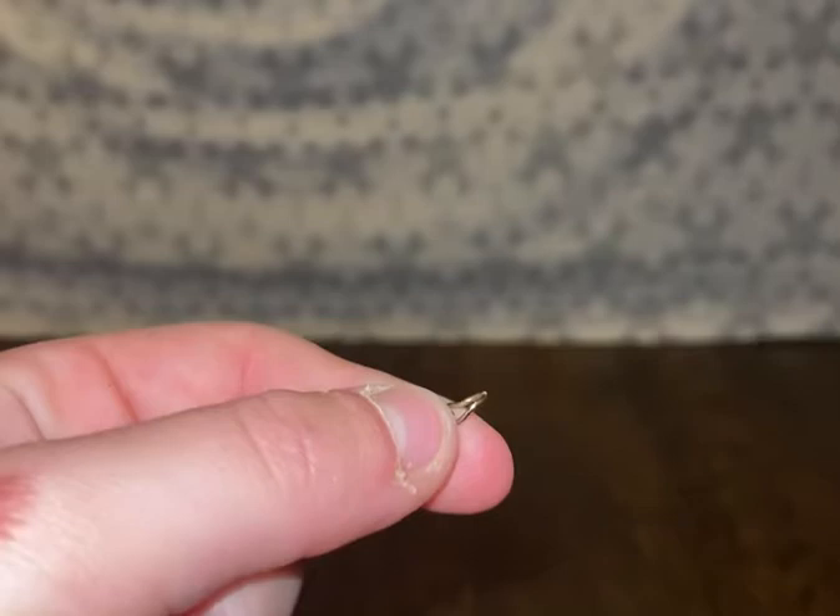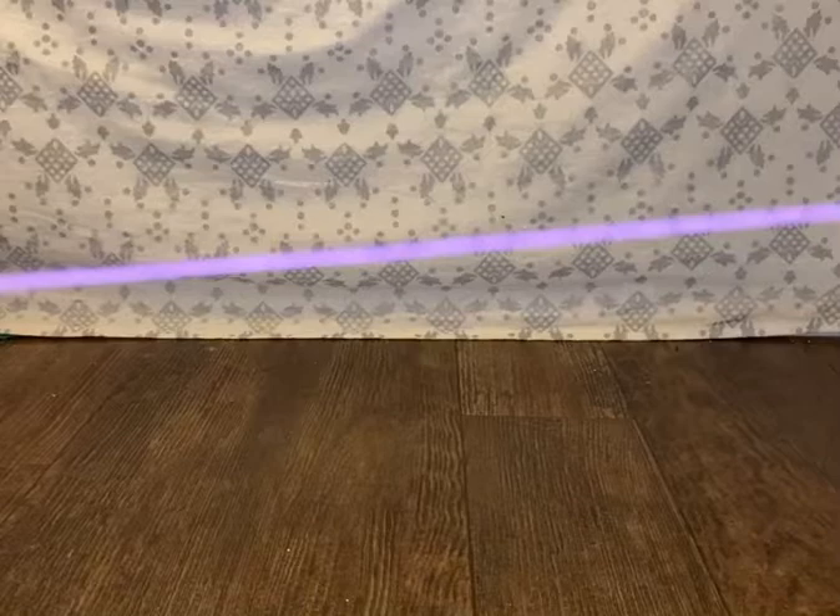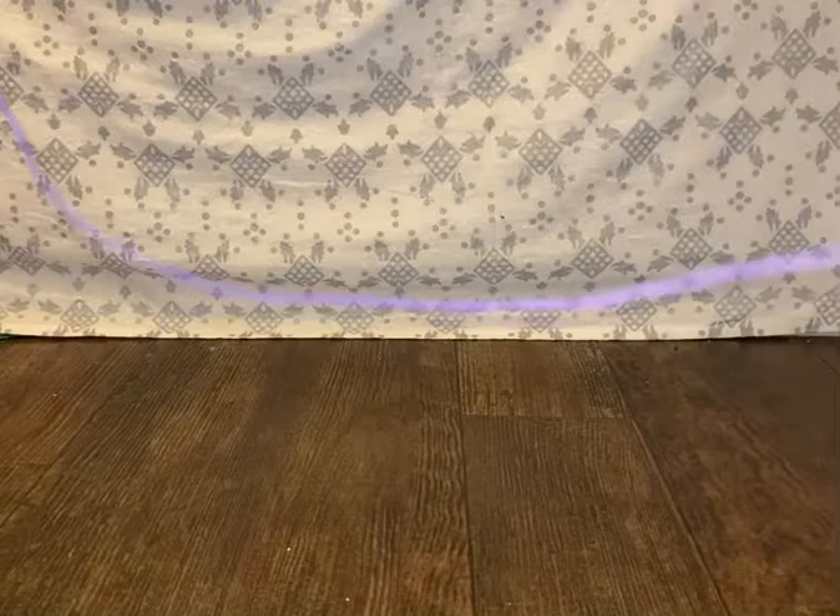First you're going to take your string — this is the end of it — and take this much so you have a lot of string to work with, and cut it right here.